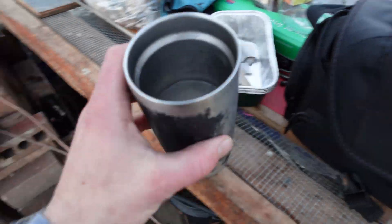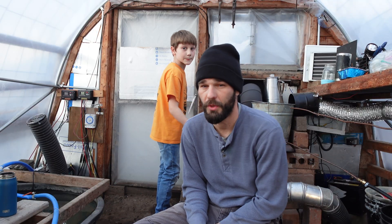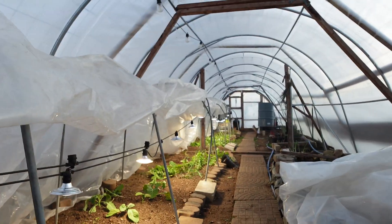We had ourselves some pine needle tea brewing. It's quite refreshing. Pine needle tea has a lot of vitamin C — it's quite good for you. I wanted to show the temps outside before it got too dark. We got maybe a half hour of ambient light left and we've got our greenhouse lights on in here.